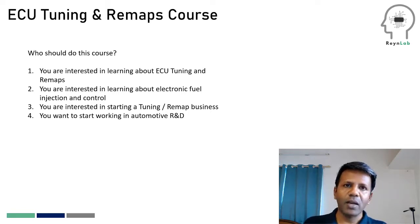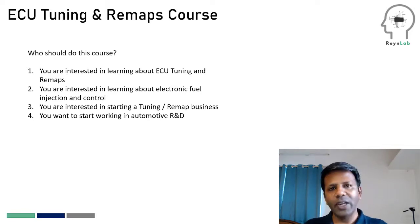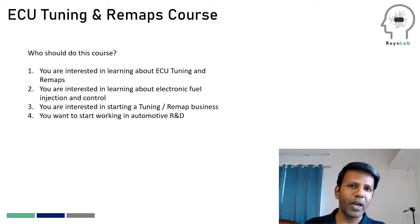The third type is the learner who wants to learn tuning and remaps to set up their own business. It could be a tuning remap business, or you have an existing garage that you're trying to upgrade. That's the third type of learner profile that we get.